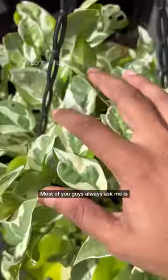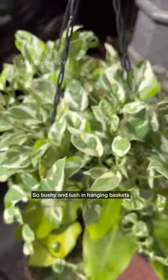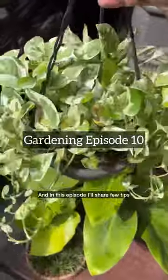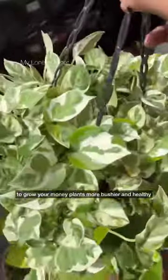Most of you guys always ask me how I make my money plants so bushy and lush in hanging baskets. In this episode, I'll share a few tips to grow your money plants more bushier and healthy.